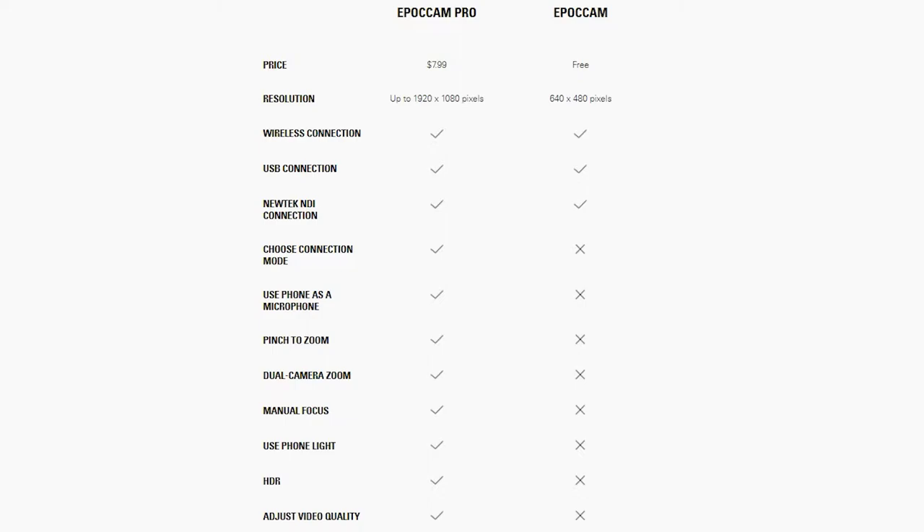The free version does not allow you to use the microphone on your phone as a mic for streaming. You also cannot use the zoom functionality or the flashlight, you can't record in HDR, and you can't adjust the video quality. However, if all that stuff doesn't matter to you and you have a microphone you're using anyway and you're okay with 480p, the free version is free — there is no time limit to how much you can stream. But if you want more flexibility and a little bit better quality, $7.99 — I can't say it enough that it's super cheap for what you get out of it.